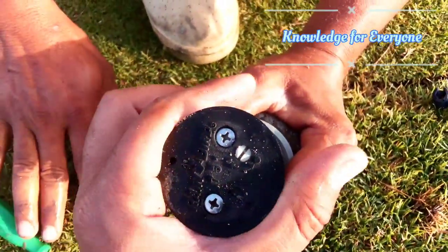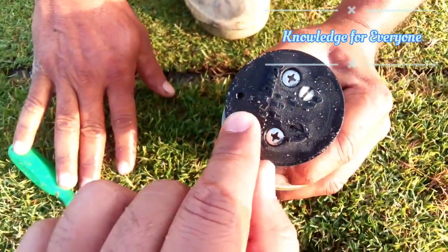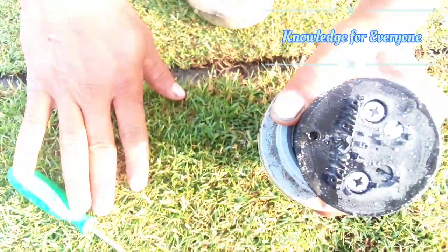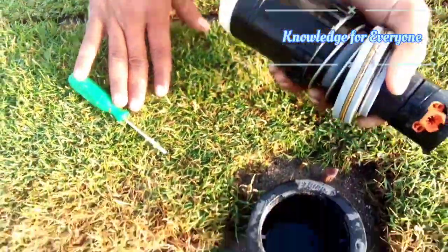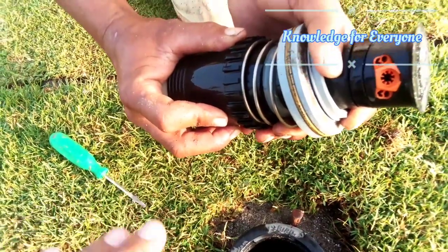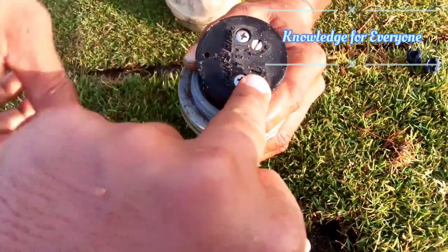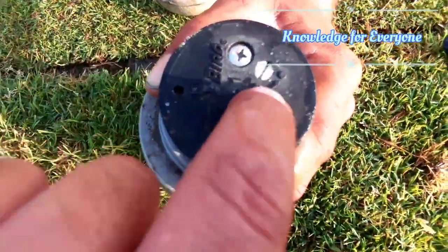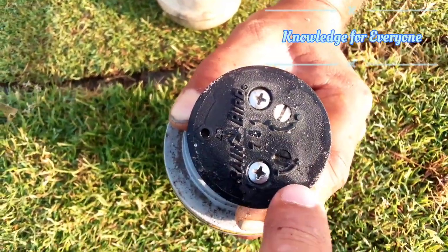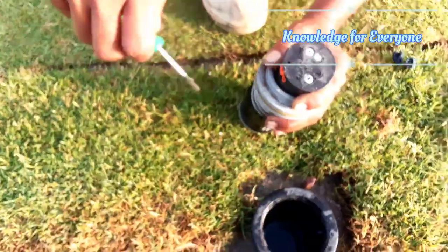It is now covering up to that area. You can see there is an arrow direction on here, and that is pointing to the main nozzle. Here you can see this is for part and full circle conversion, and here is the increase of the arc. We are going to increase the arc area.